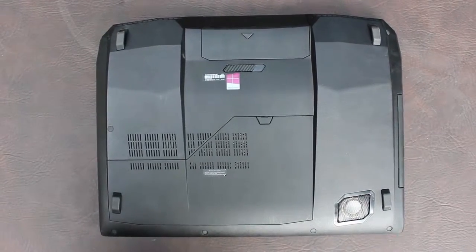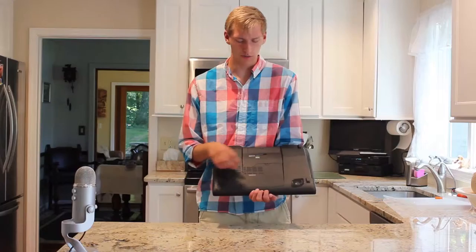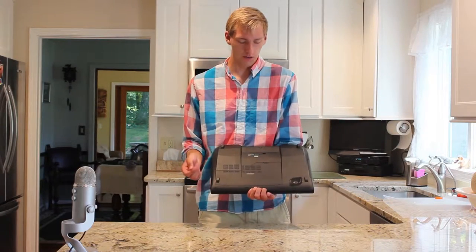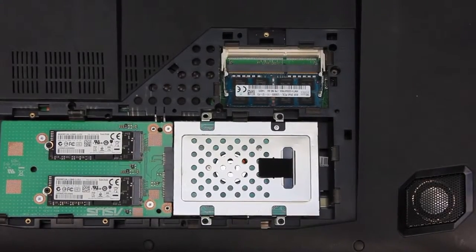Moving around to the back, we have a removable battery pack, an inlay subwoofer that gives the sound a little extra bass, and a removable back panel that, if you so desire to change around your RAM, hard drive, or SSD, you can do so.